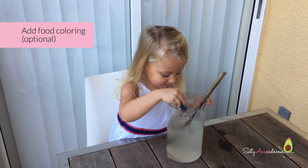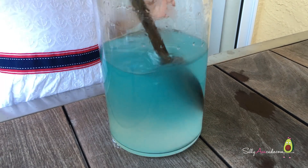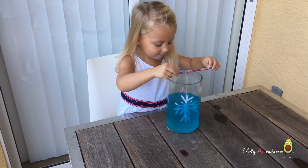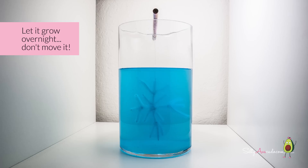Add food coloring. Put your snowflake in. Let it sit overnight. Don't move it.